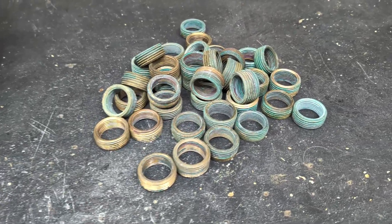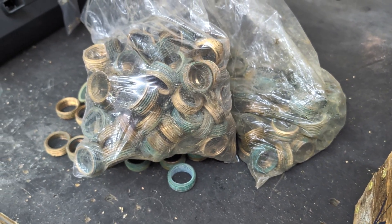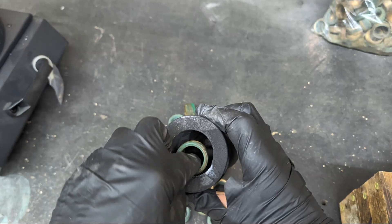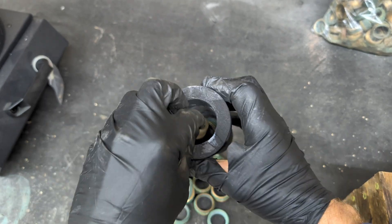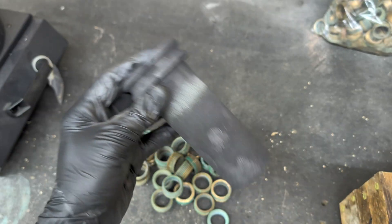A friend gave me a bunch of brass reducers and I'm going to melt some of them down today. For this video I'm using my indoor electric furnace because it's raining outside and I can't use my outdoor propane furnace. I'm going to load this crucible up and stick it inside the furnace and get this thing started.